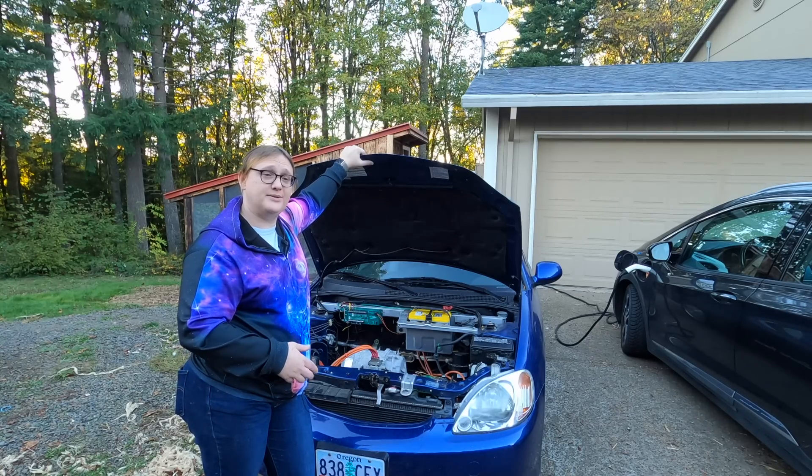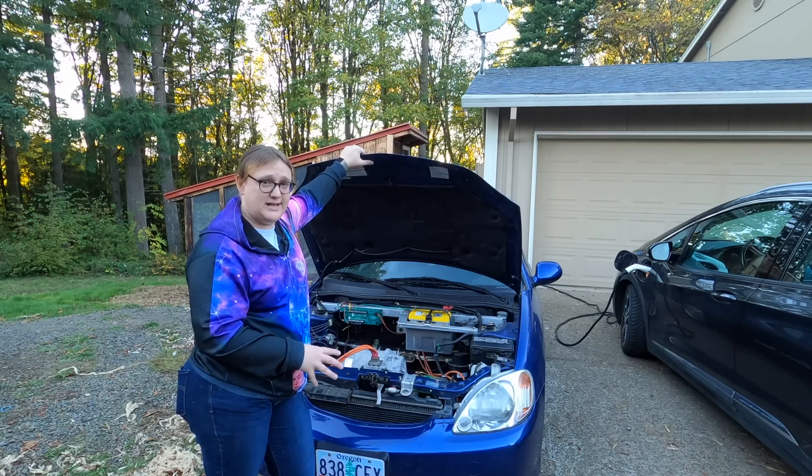If you've been to Fully Charged Live in the UK, you may have met Damien and his fantastic BMW conversion with a CHAdeMO port in the exhaust. So let's have a look around and see where this car is now and what we need to do with it.